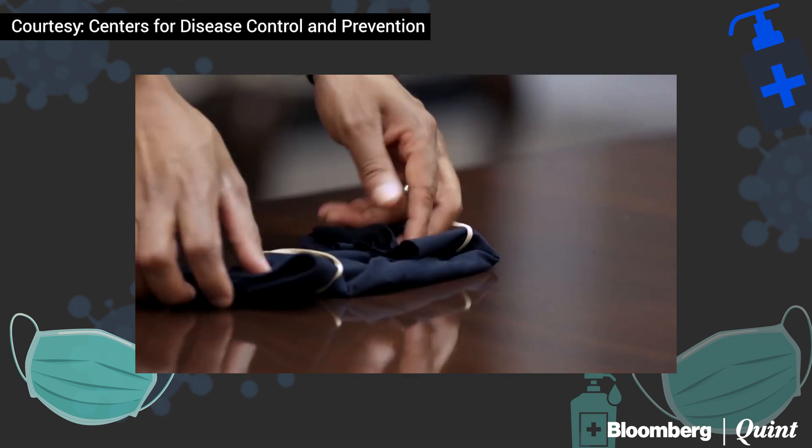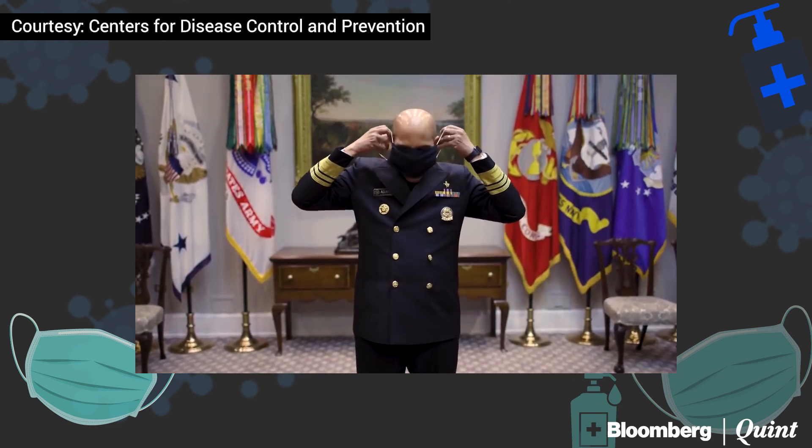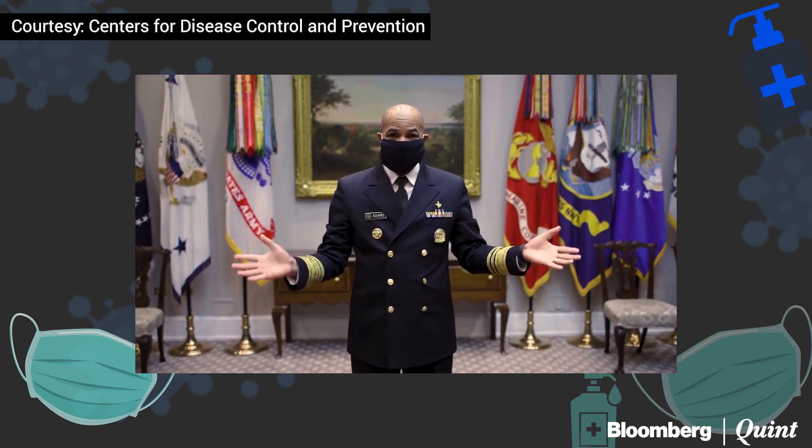Then you fold either side to the middle and you have yourself a cloth face covering. It's that easy.